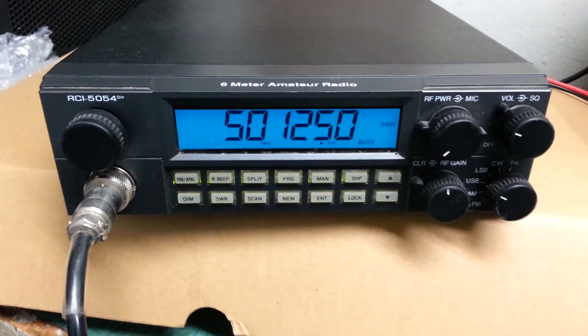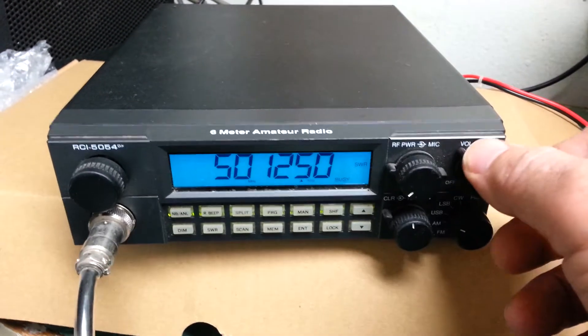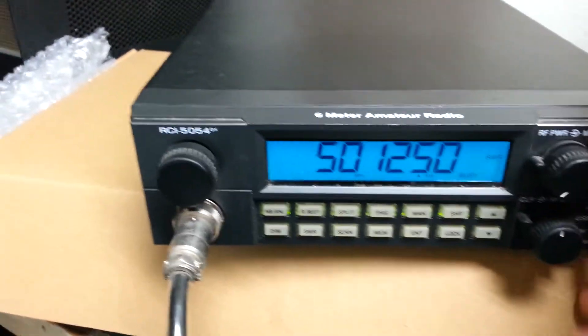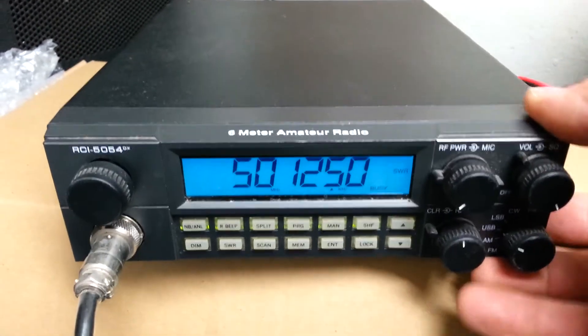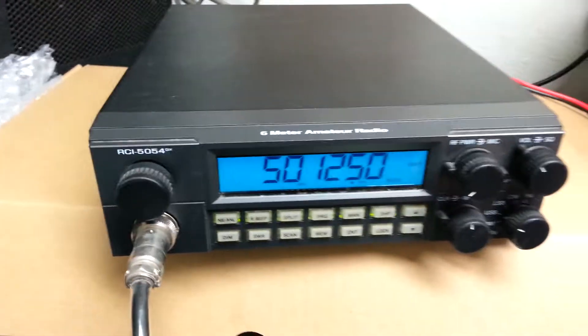It does work. Unfortunately there's nothing on six meters and I have it into a dummy load. You can hear the 50.125 MHz, and I have it into a dummy load, but I did want to show you that.